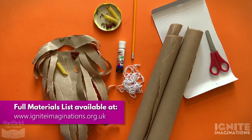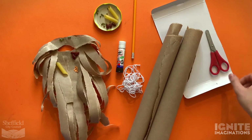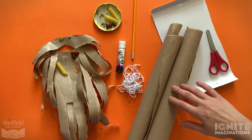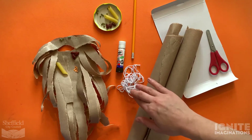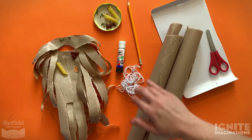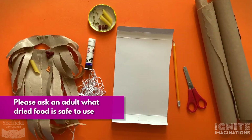These are the materials you're going to need to make your own Mr. Twit's beard: some thin card like from a cereal box, scissors, some brown paper (or other paper you want to use), some string or wool, a glue stick, a pencil, and some dried food.